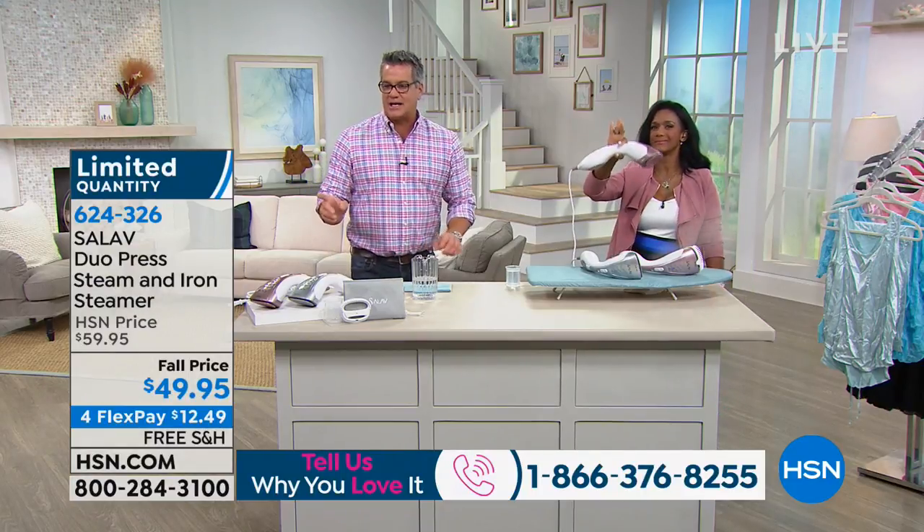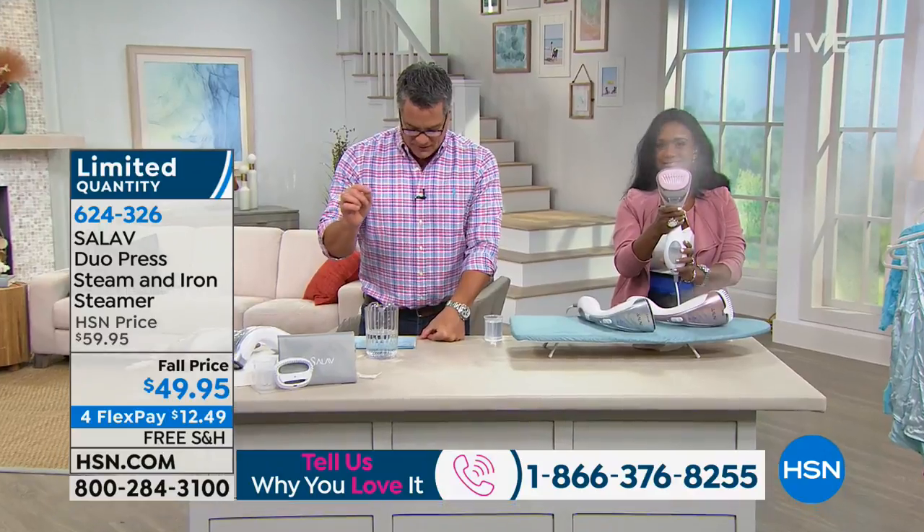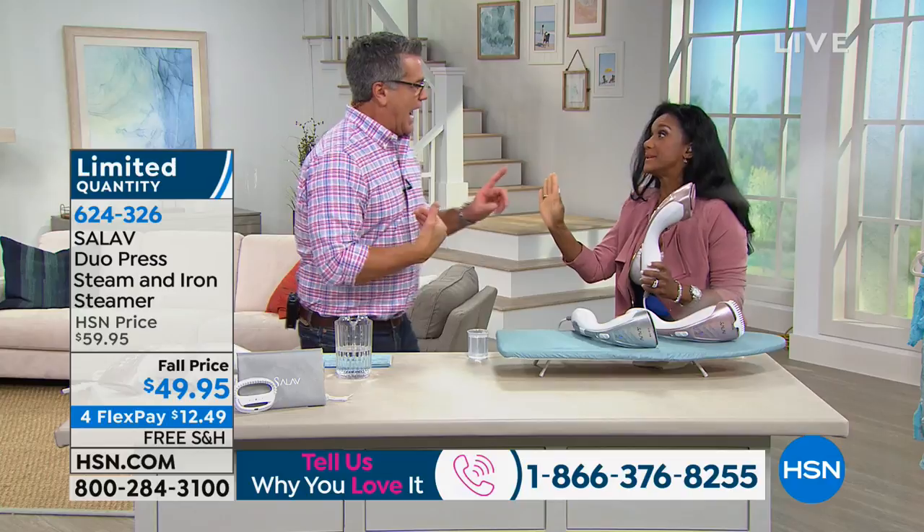Today it is only $49.95 — that's $10 off — and I have a limited quantity. We've shown this a few times, and it keeps selling out. We can't keep it in stock.